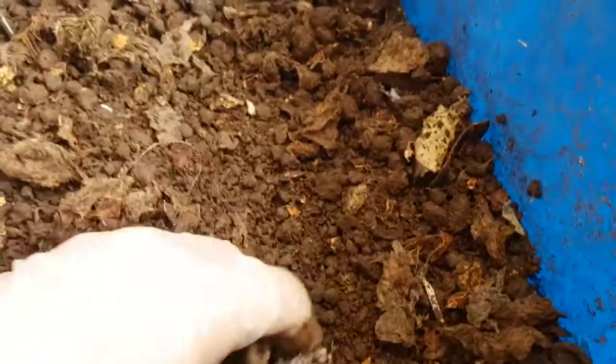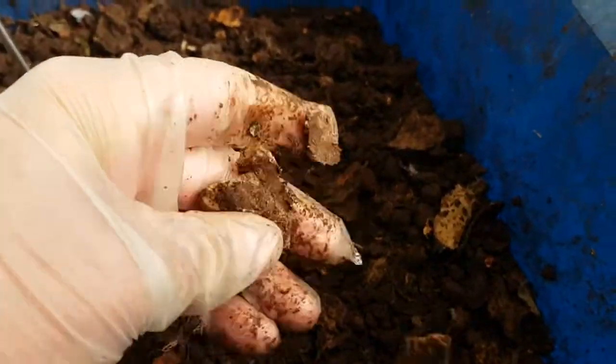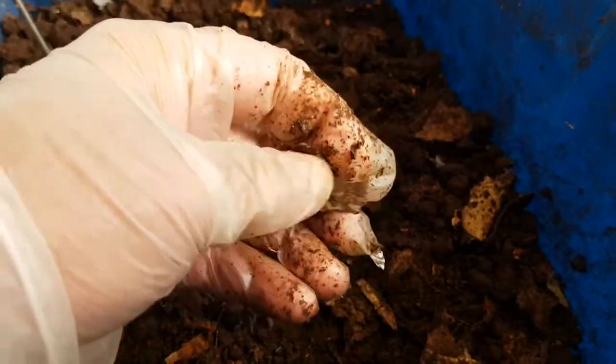I'll keep an eye on it and aerate it, but pretty much that's it. I'll probably do an update in another month just to see how this bin is getting on.